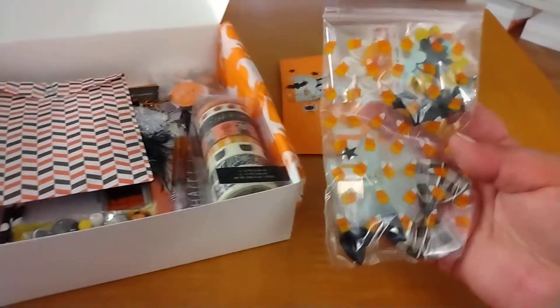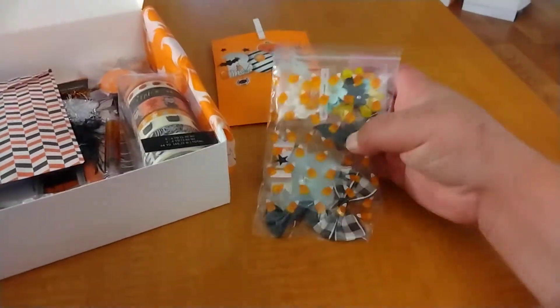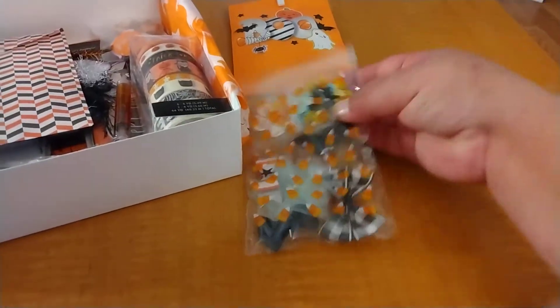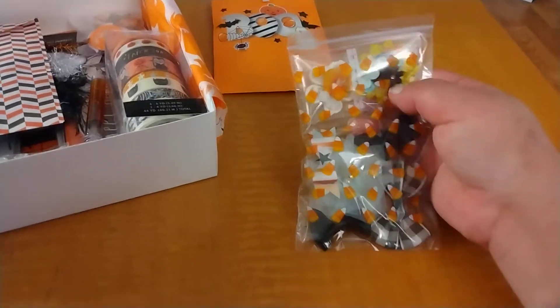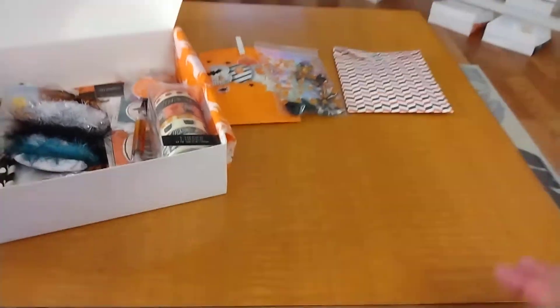There's also this bag that has some cute flowers, some bows, and flower pieces to make your own little flower — it all coordinates with the collection. And then this one has a few rosettes in it, super cute. I think you guys saw the rosettes I posted.